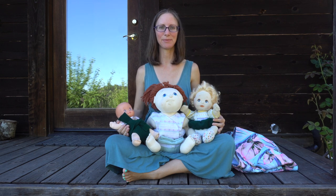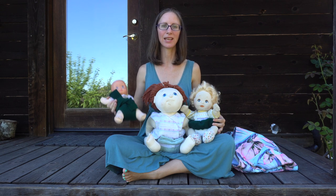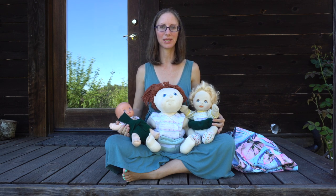Aloha! This is Heidi at Easy Peasy. In this video, I'm going to show you a cheap, easy way to cloth diaper while introducing the potty.